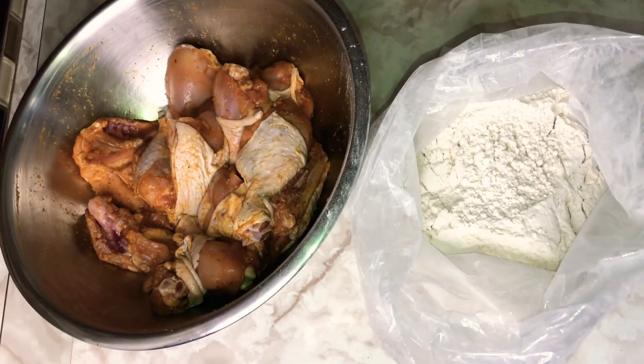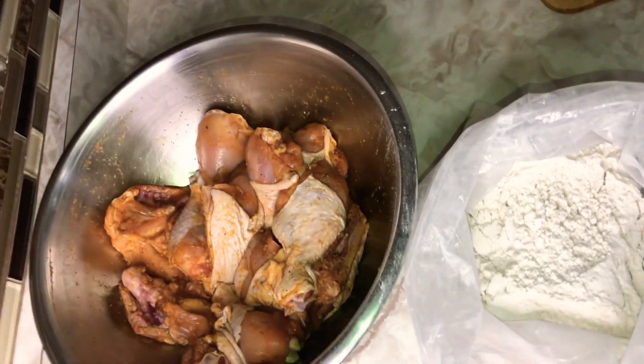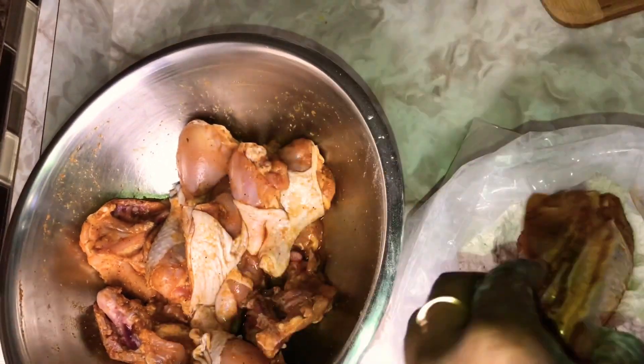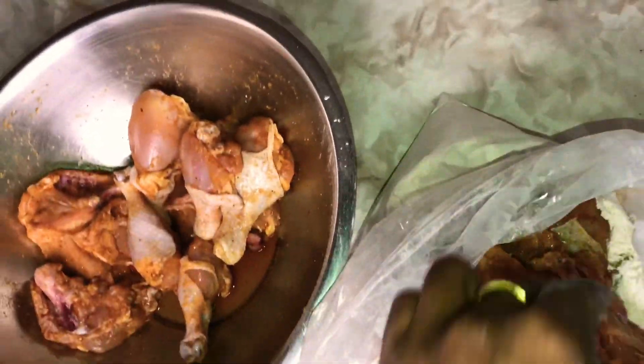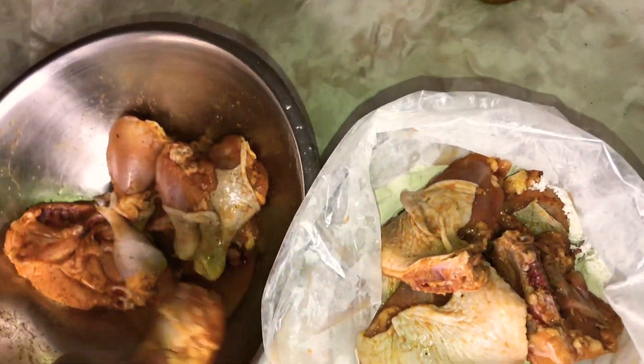I have my oil in my dutch pot preheating right now because I'm going to fry these in my dutch pot. I'm going to put the chicken pieces in the bag and coat them nicely in the flour.